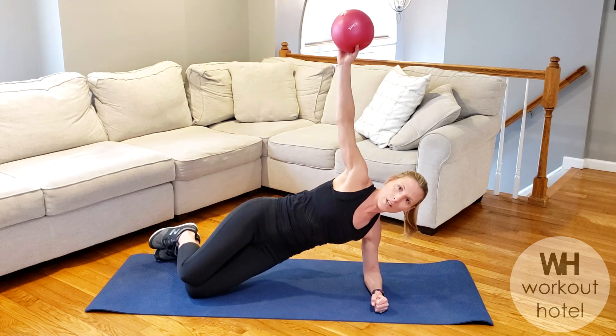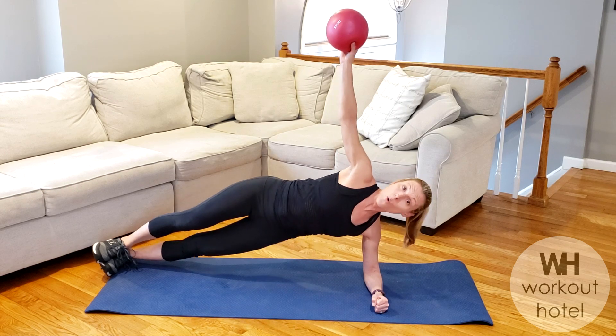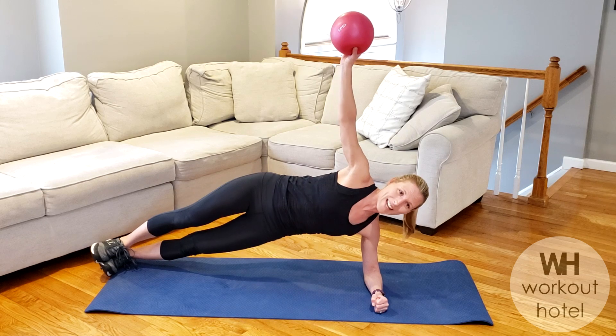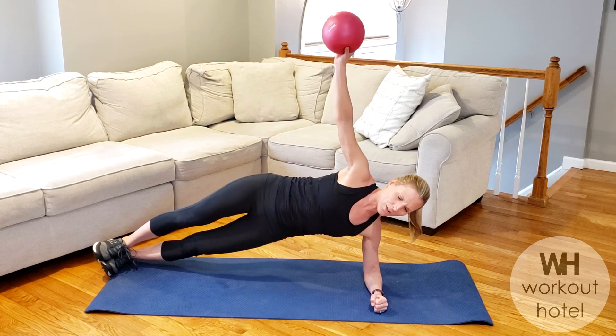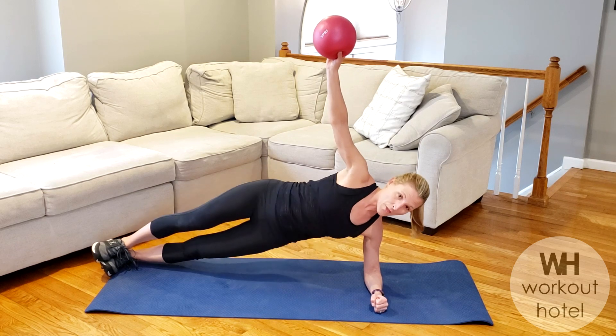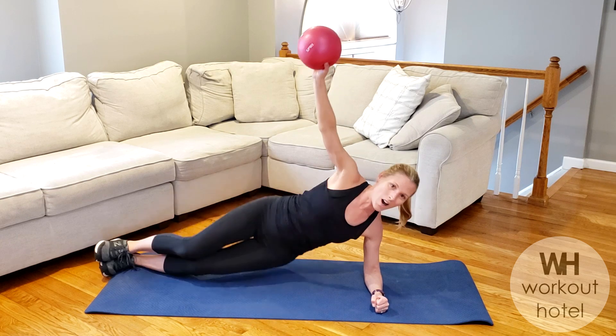Take the ball to that top hand. Hold. Option two: come to that full plank. Drop the low waist. Lift. Eight. Or you might just be holding side plank, right? Six more. Six. Not getting into that shoulder. Five. Four. Three. You are strong. Two. And one, guys.